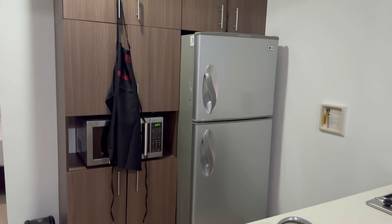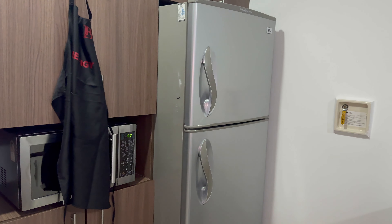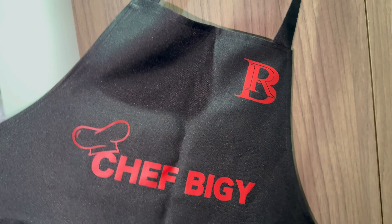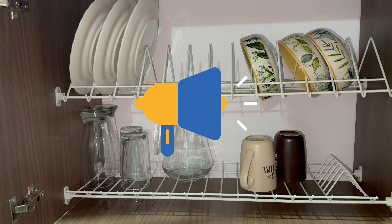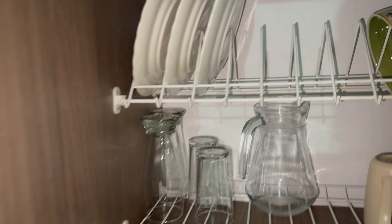I'll open the cabinet to start off — I saw it different too. Oh, they got salt, you know what I mean. It's always good to have salt. They got wine glasses, enough plates for me, so this is very good.